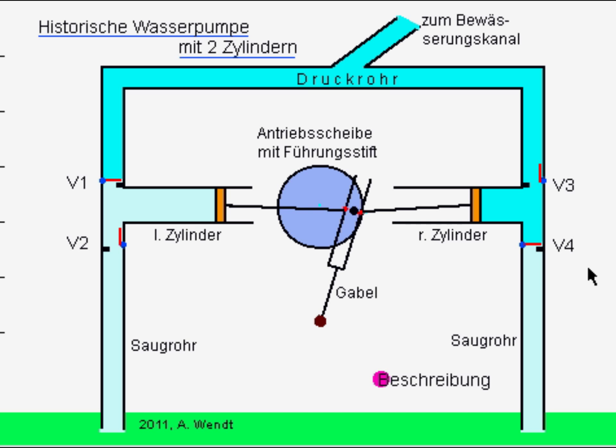Die Antriebsscheibe, die eigentlich ein Zahnrad ist, wurde über ein Zahnradgetriebe aus Holz von einem Wasserrad bewegt. Danke fürs Zuschauen.